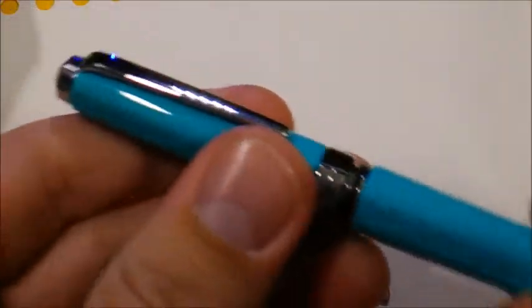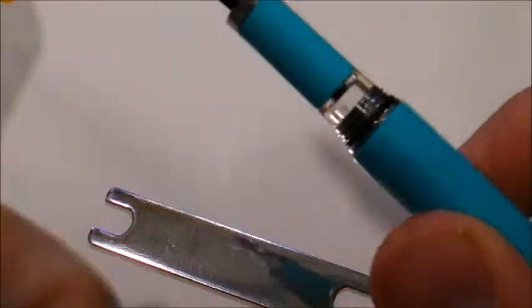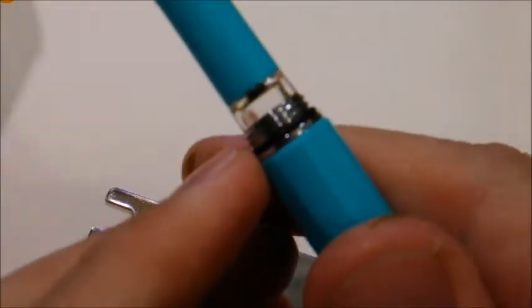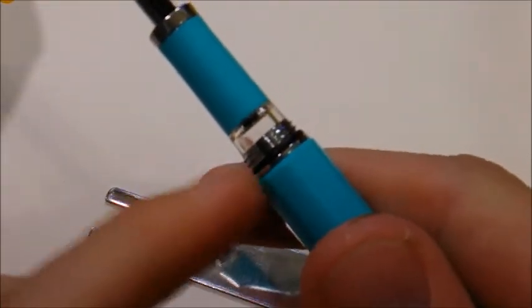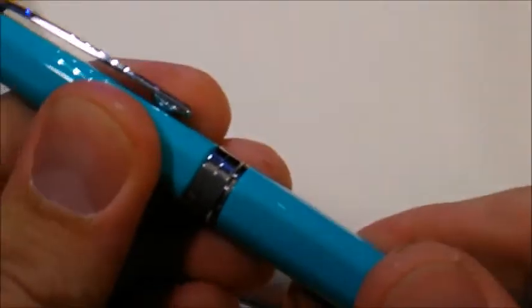I have no problems with the screw-on cap — not too many rotations, no cross-threading, quick and easy. The o-ring at the base provides a seal while also giving resistance, so you know it's closed firmly. I like how the facets of the body line up with the cap every time.